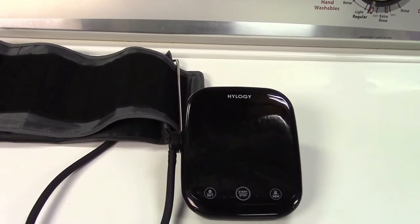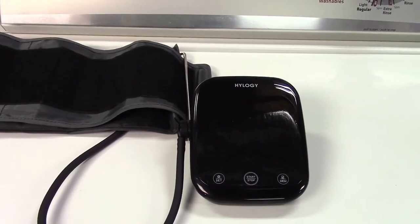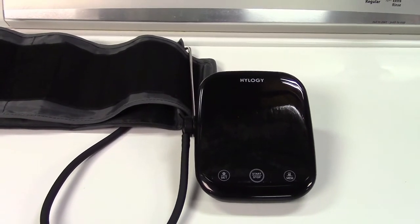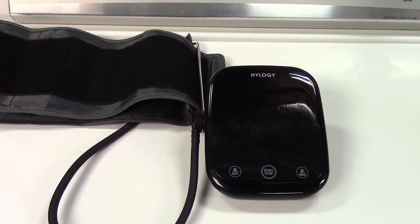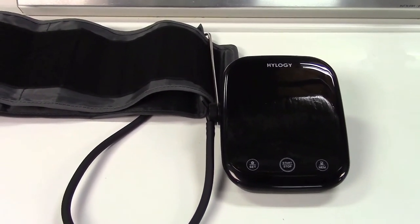This was the Hylogy talking blood pressure monitor. If you'd like to purchase this item, I'll leave a link in the video description where you can find it on Amazon. Thanks for watching — make sure you click Like, click Subscribe, and take care. We'll see you next time.